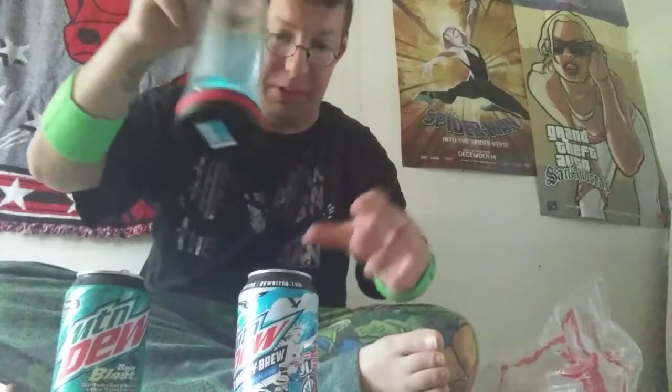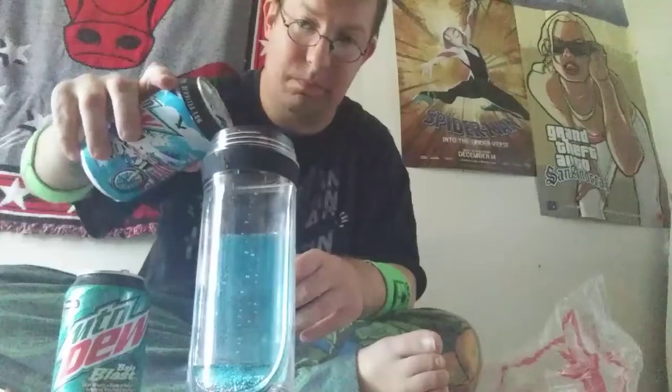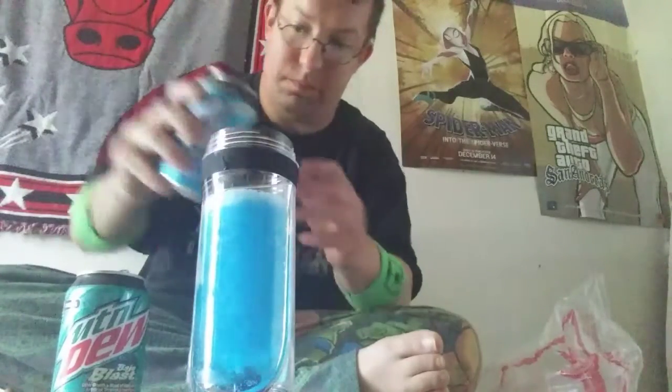Now that's actually pretty daggum good. Liberty Brew and Baja Blast combined together is awesome — makes a good drink. It makes an awesome drink! It's good for your soul!